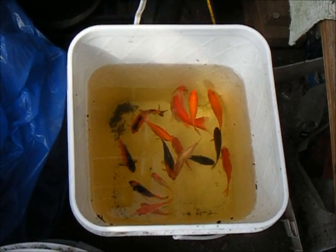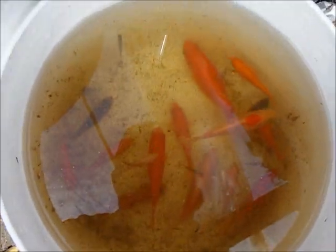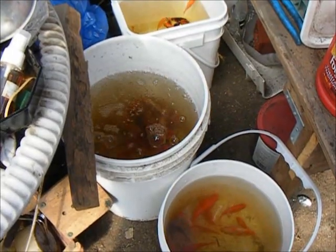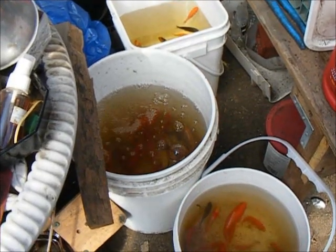Now that absolutely all of the fish have been caught, we can kind of get a look and see just how many of them there are. That water's looking pretty murky, but apparently it's quite a few. I'm going to count those up and I'll put the total number at the end of the credits, just in case you're as curious as I am.